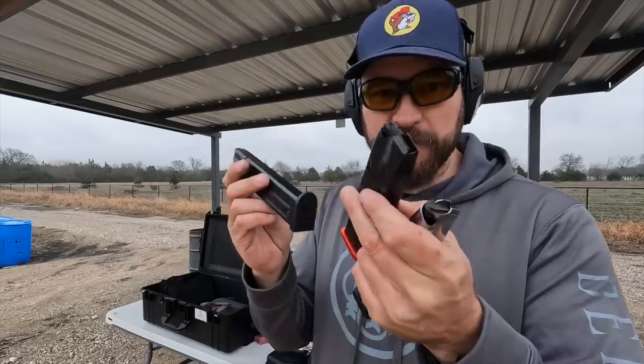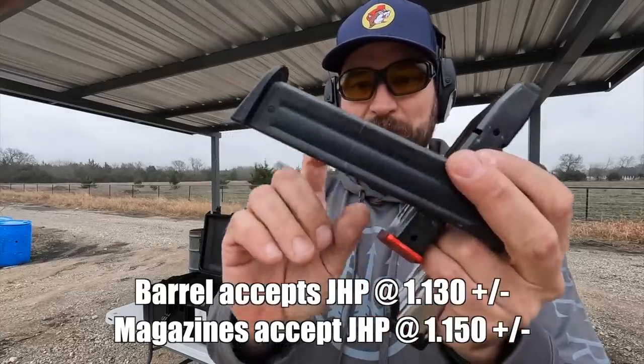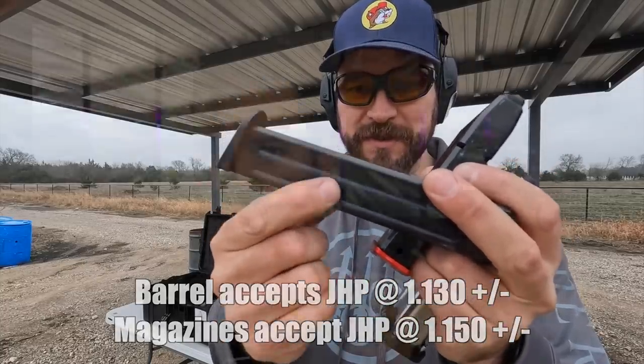The magazines will only accept cartridges loaded up to about 1.150 OAL, and for nine major that's a shorter loading than what's typical. So the magazines are going to limit you to a 1.150 cartridge length. The barrel is built to CIP standards used in Europe and has a very short throat, which means if you're shooting nine major in the US you're probably going to need to get the barrel reamed in order to accommodate cartridge lengths more typical for nine major.